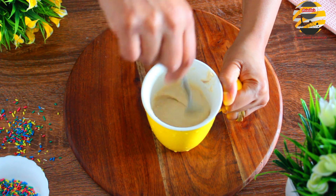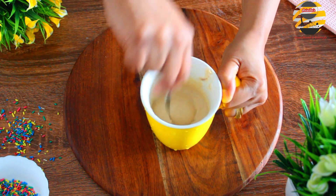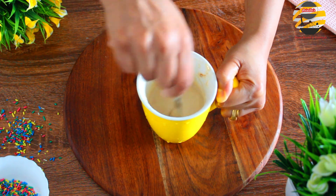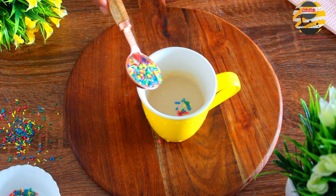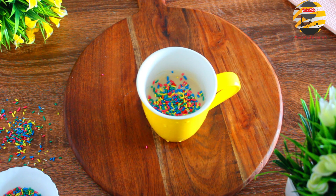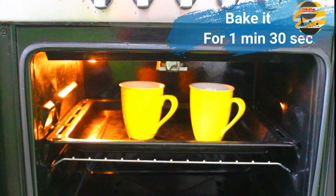If you want a plain vanilla mug cake then bake it as it is, or if you want it to be colorful on top like what I did, then add one tablespoon of sprinkles on top while baking. If we add sprinkles then the color will change, so for plain vanilla mug cake add sprinkles after baking. Now it's time to bake — bake it at medium temperature for 1 minute and 30 seconds.